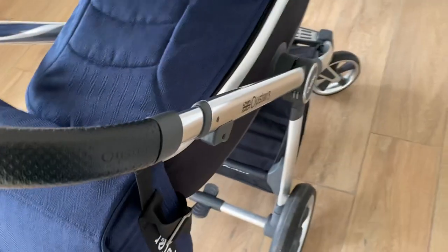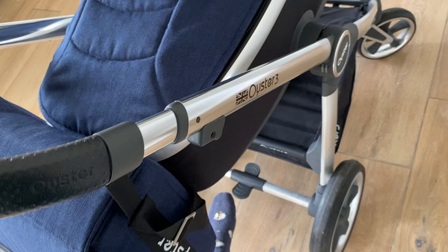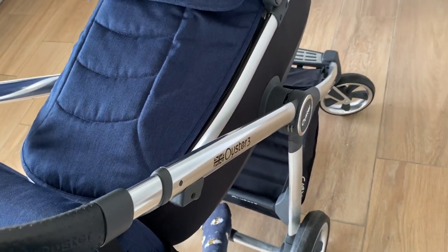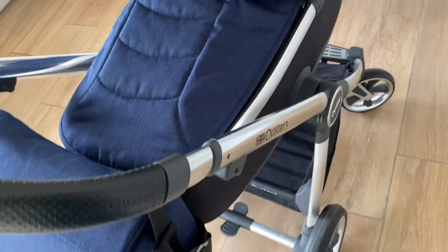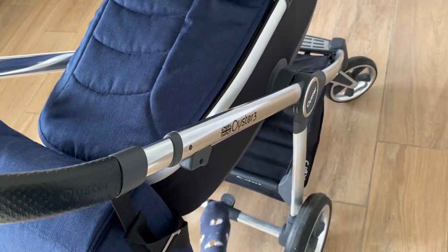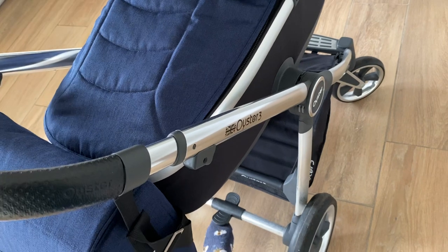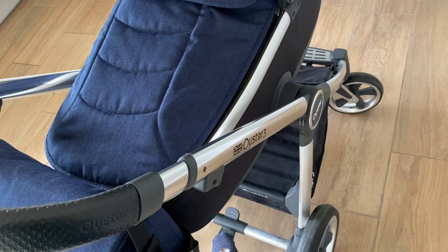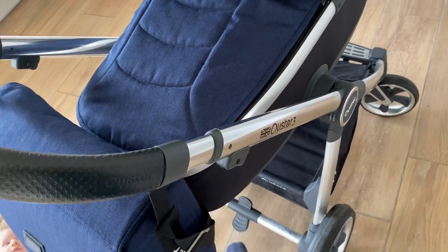It has this brake at the bottom here — you can see you can put that on and then it's not going anywhere. And you can put it off just as easily with your foot. You don't need to do it with your toe underneath. Some prams you have to kick up like that, which is not very good in the summer if you've got flip-flops on. So this one's better — that's one advantage of it.